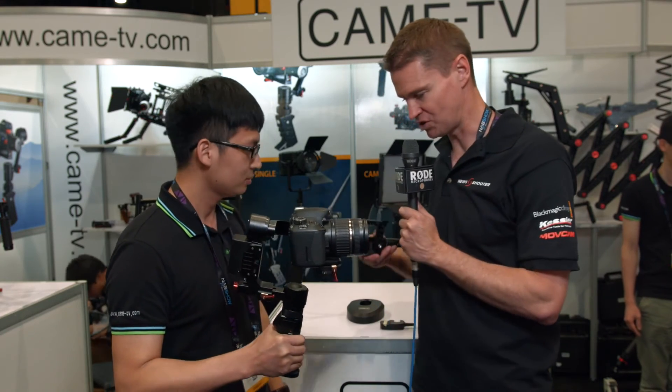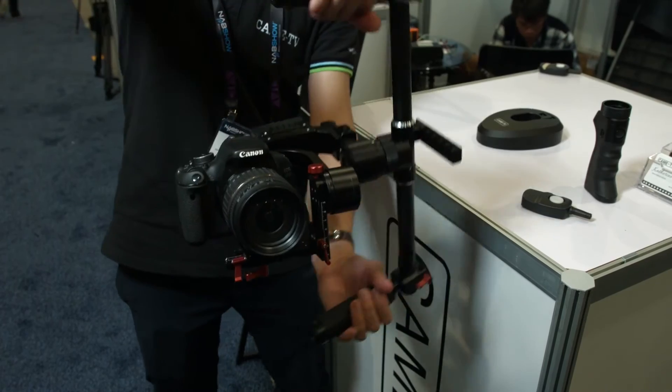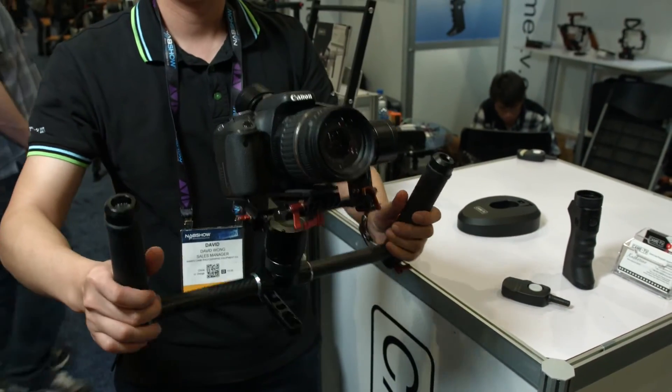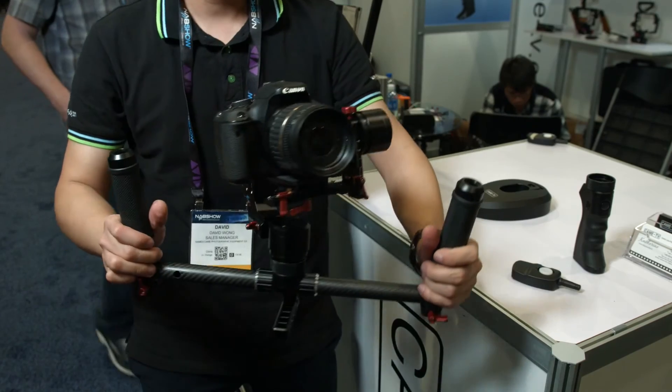So it's easy to move it from one hand into a two-hand option. That's right — you can just detach it and mount it here with these handles and operate it by two handles. Some customers prefer to operate it by two handles, so they can use this. Very versatile. Yes, that's right.